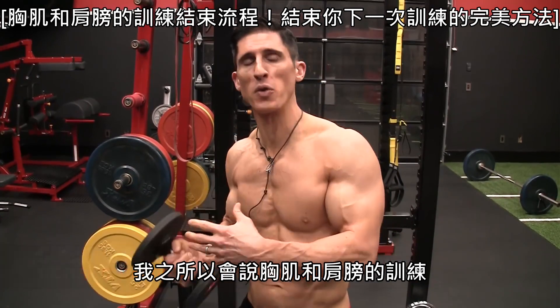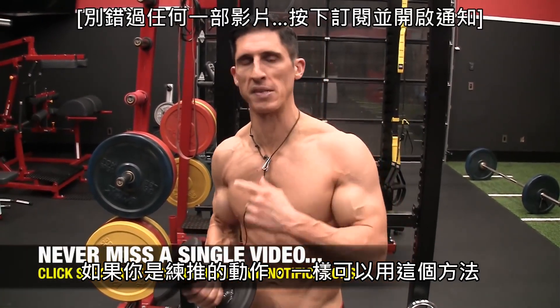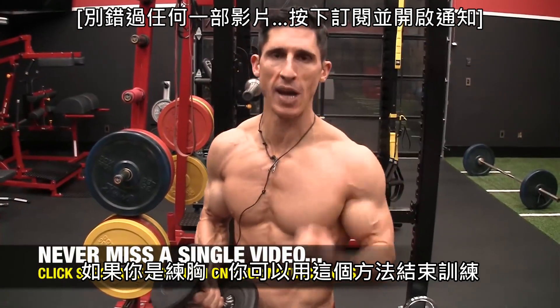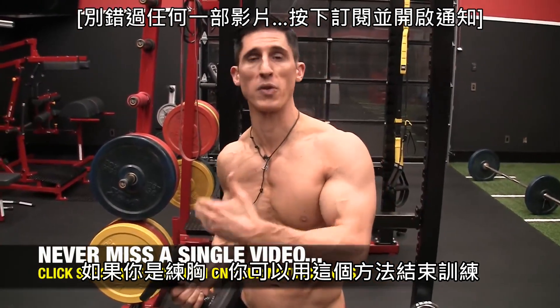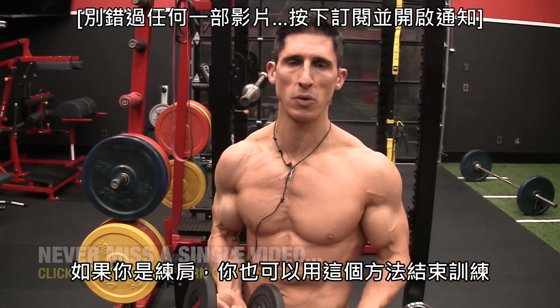I say chest and shoulder workout — if you're going to train your chest and shoulders together, if you're doing a push workout, you can do this as a finisher for that workout. If you're doing a chest workout, you can do this as a finisher for your chest workout. If you're doing a shoulder workout, you can do this as a finisher for your shoulder workout.